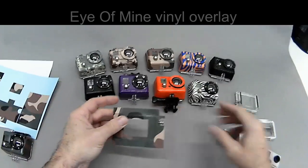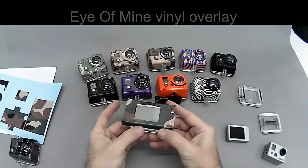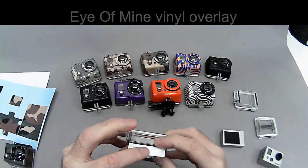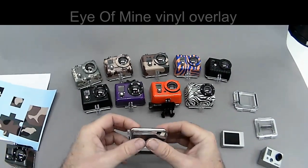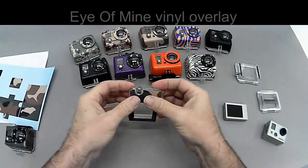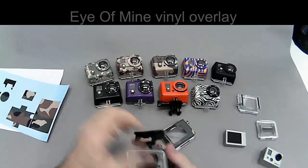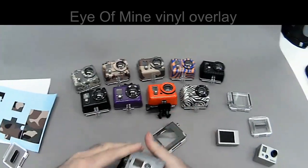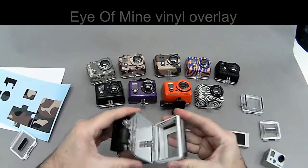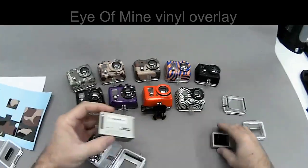So let's go ahead and take the LCD out. Top goes down, bottom goes down, flaps go in just like an airplane, flaps go down. And we're done. So let's go ahead and put that on the housing. And then we'll put the camera in with the LCD screen.